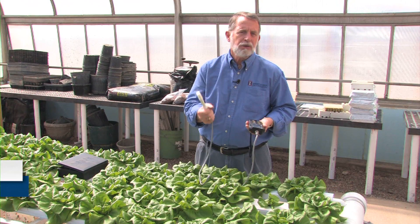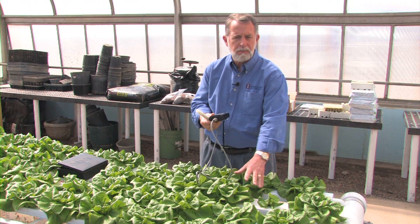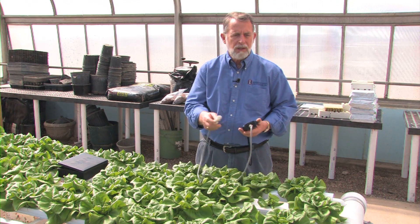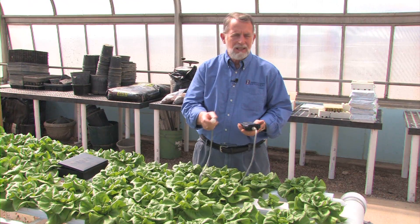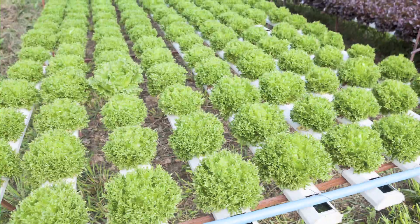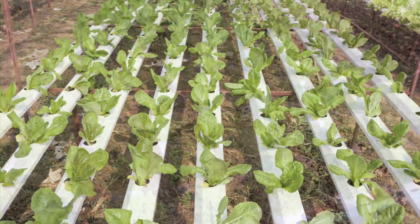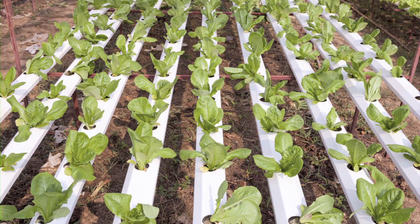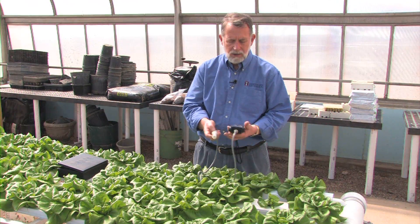When you're growing plants hydroponically, a couple very key elements to be aware of and keep track of is the pH of the solution that the plants are growing in, as well as the electrical conductivity. That EC reading is really what allows the plant to get nutrients out of the water for good, accurate growth. When you have the pH that's incorrect or an EC reading that is not correct,